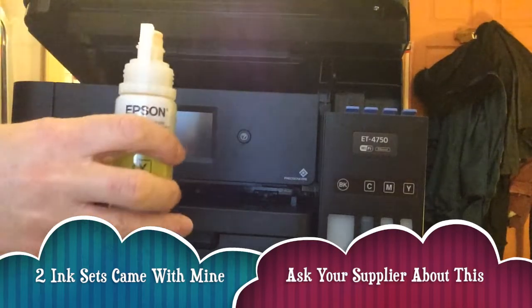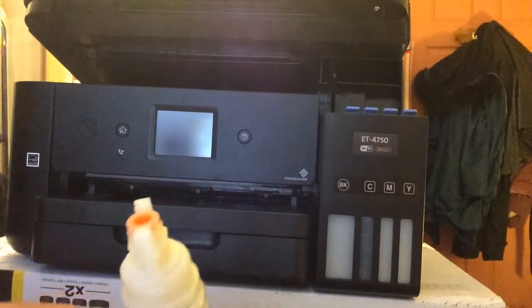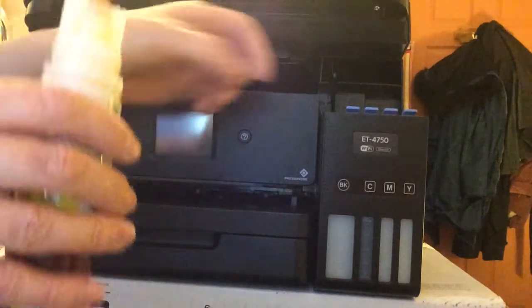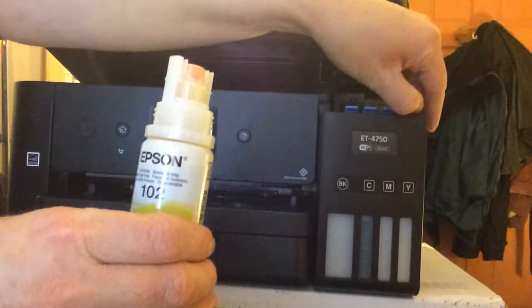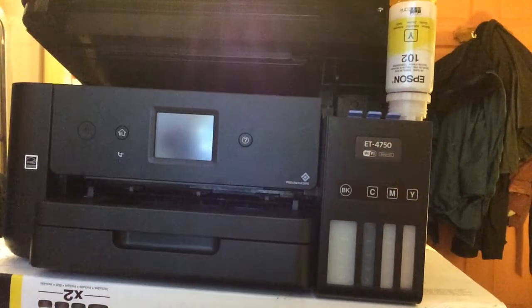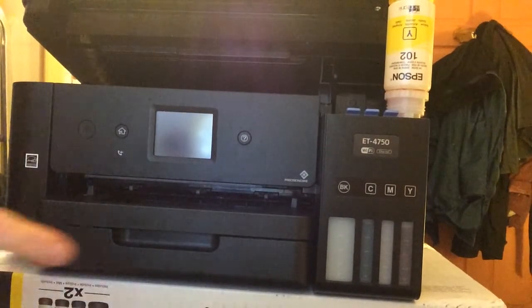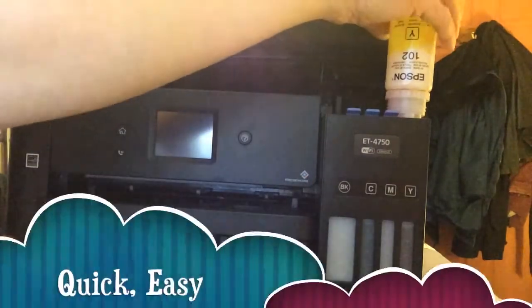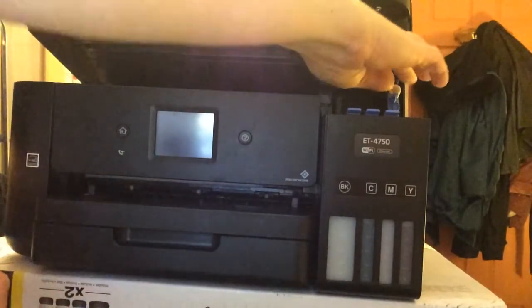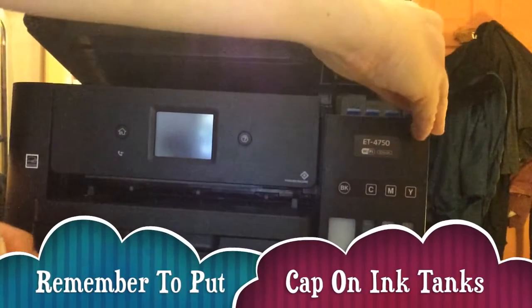You get two sets of ink as well, so it'll last a long time. You have to line them up — this is the yellow, which is the furthest one away. Lift it up and tip it in quickly like that, pushing it in. You have to do it really quickly to avoid mess. You can tell it's finished because it just stops automatically and it's up to the line. Whip it off quickly — not much mess at all.